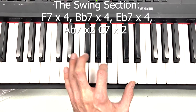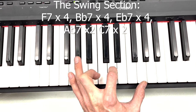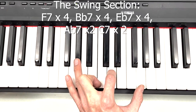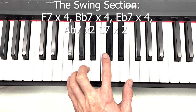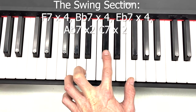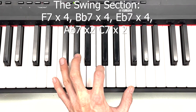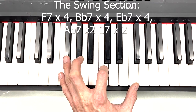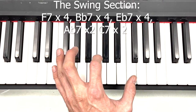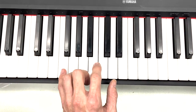F7, Bb7. Bb7. Bb7. C7. And then back to the...